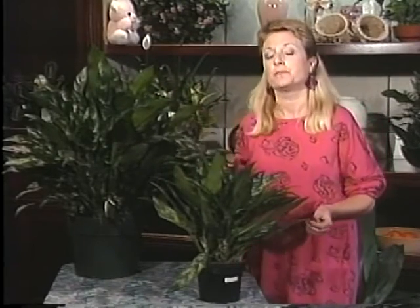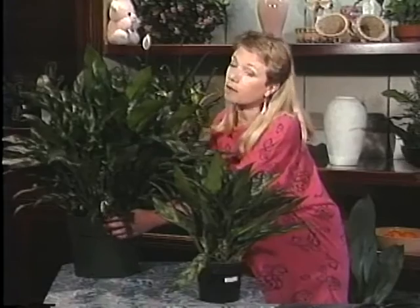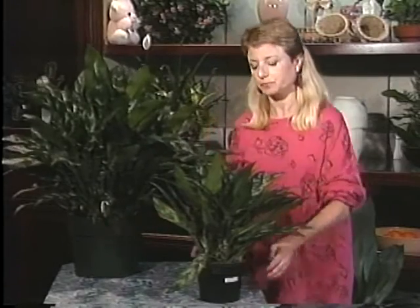And if you want a little bigger plant — you like the Aglaonema Maria but you've got a bigger space to fill than just a coffee table — then this 10-inch one would probably be just fine.